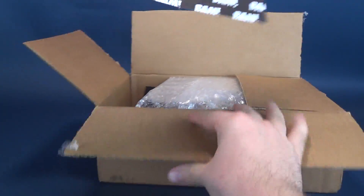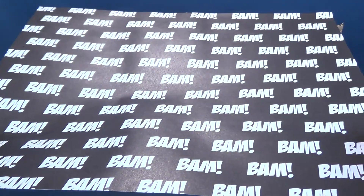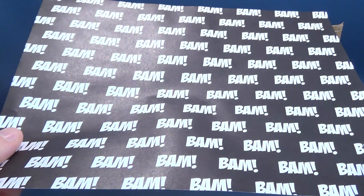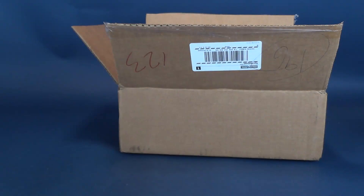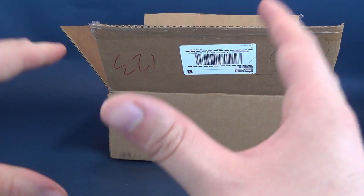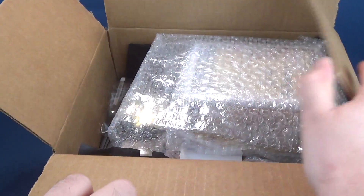First thing we've got — let's see here — we've got some BAM paper. Unless there's some code that I have to decrypt in between the BAMs, I'm pretty sure I can go ahead and put this in recycling. I'm not going to be throwing this in the trash — save the planet, if you please. I'm going to put that to the side. Watch there be some code that I should have jotted down, but we'll go back and look at that soon enough.